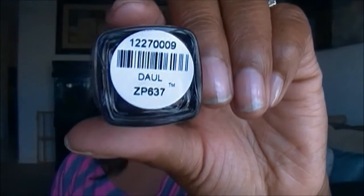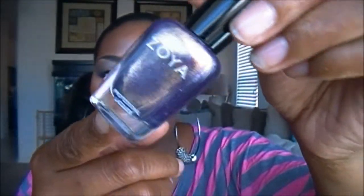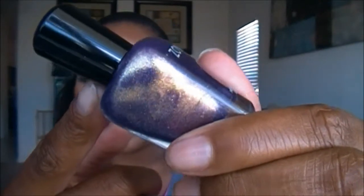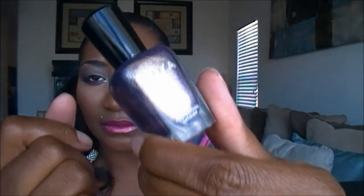I also got a polish by Zoya. This is part of their new collection — I'm not sure what it's called, but I love Zoya polishes. The name is spelled D-U-A-L or something like that. If you're familiar with Zoya, their polishes have people's names, so I really don't know how to pronounce it. But this is a really gorgeous purple with a green dual chrome glitter — it could be like an olive golden green. It's a really pretty dual chrome and you can see it right there in the bottle.